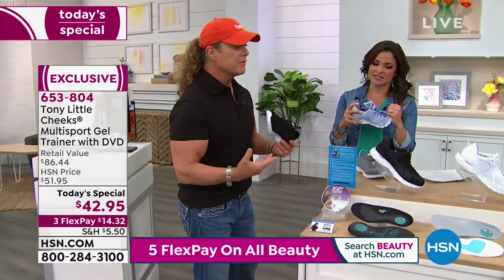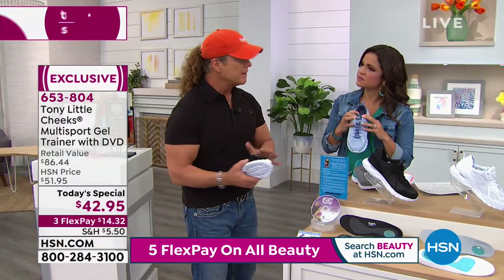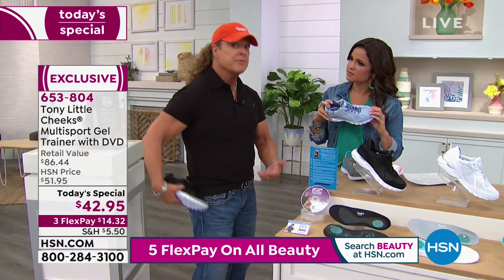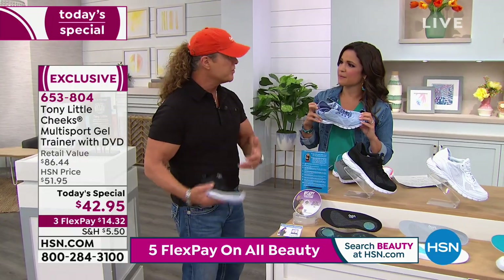The biggest thing for me is to tie fitness into wellness. As we get older, our feet thin out, and our feet protect us all the way up to our knees, our hips, our back. So you have to try to reduce the impact to your joints and to your body.